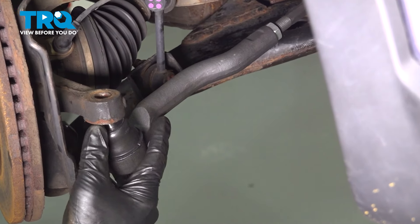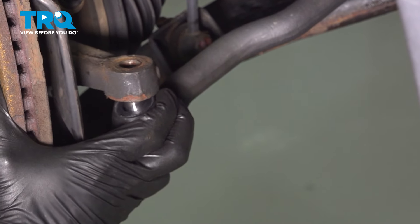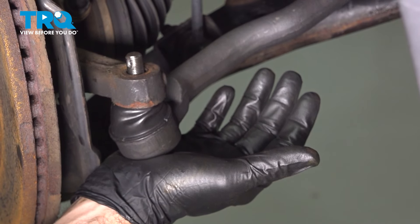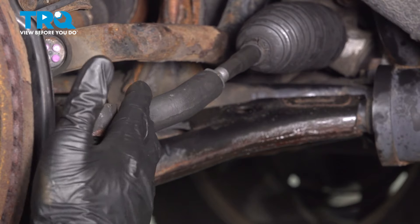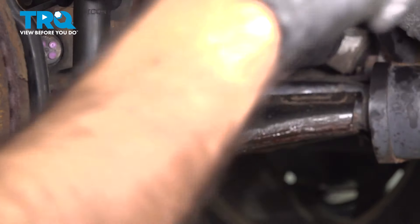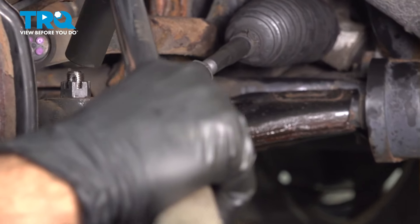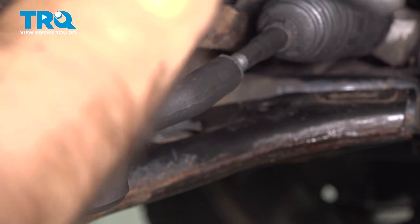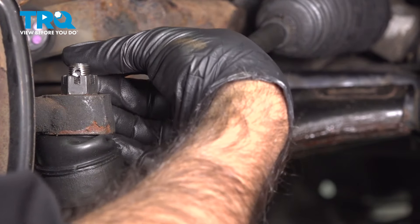Ideally, the ball joint end should be in the center of its travel — you don't want it too far in any direction. Adjust it slightly and push straight up. Then put the castle nut on and get it finger tight. Tighten down the castle nut to 50 foot-pounds. We're looking for the hole to line up with one of the notches in the castle nut, so continue a little past 50 if needed. Then push the new cotter pin through from the back and bend it over.